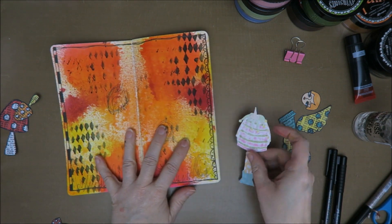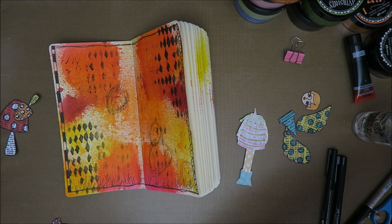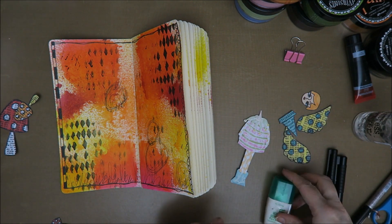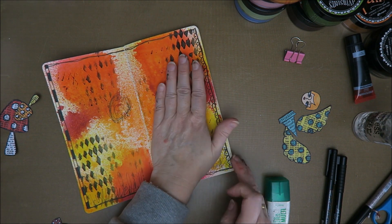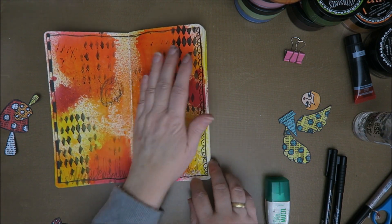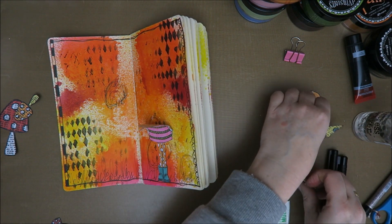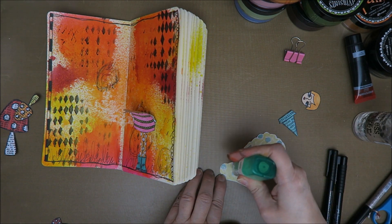I'm going to glue these on — you know me and glue! First this little lady. My husband is reading the paper, as you can hear. Over here on the ground so she's got something to stand on, otherwise she would be floating in the air. Oh, I forgot her wings — of course I did! She's got wings now. Why didn't you say anything? You saw me do it — you might have thought 'you're forgetting the wings' — and I did!